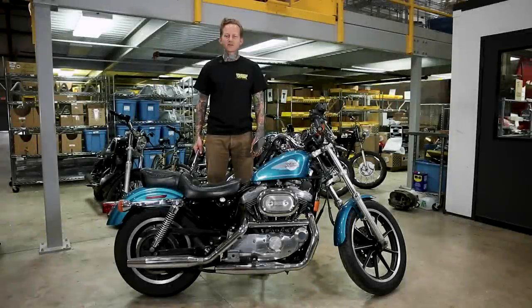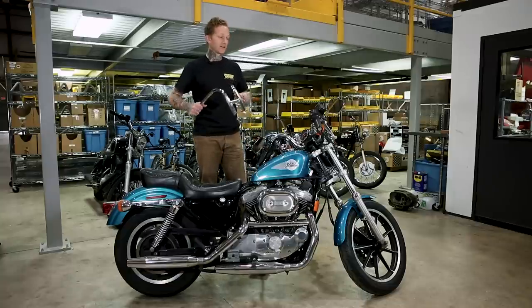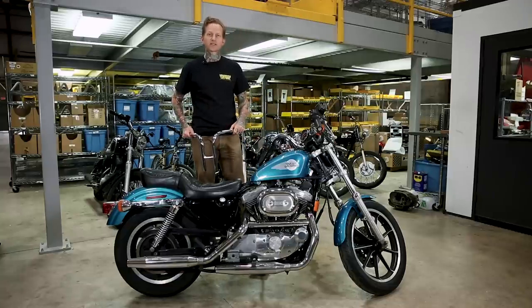Hey, it's Tyler with Lowbrow Customs. Today we're going to install these narrow rabbit ear handlebars by Lowbrow Customs on this 1994 1200cc Sportster.